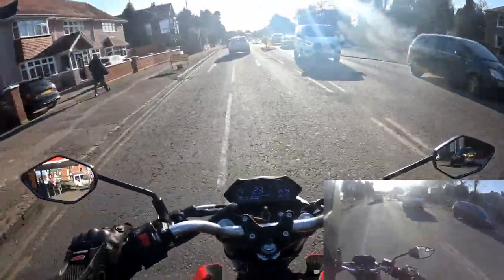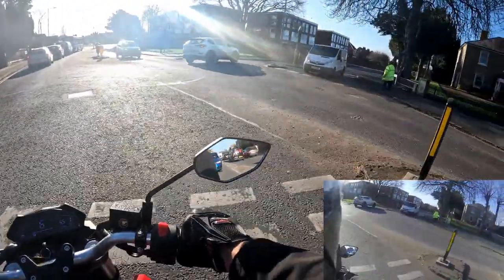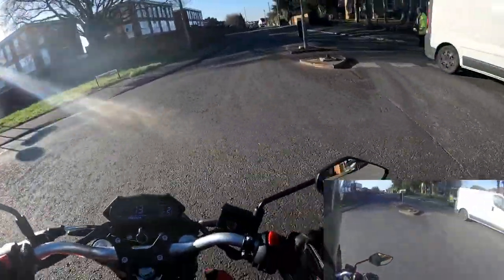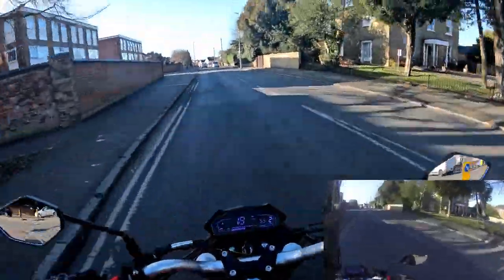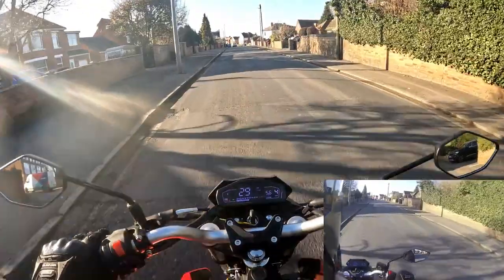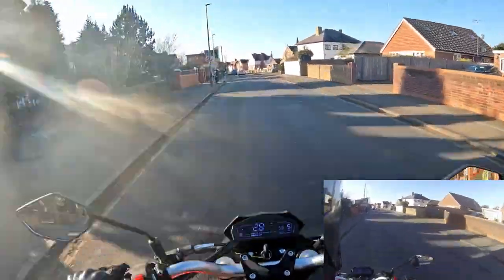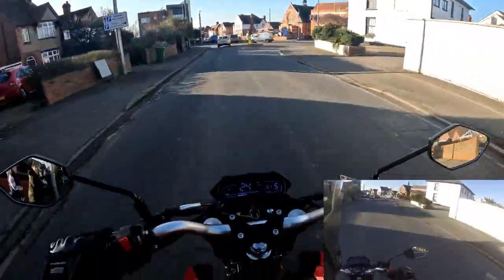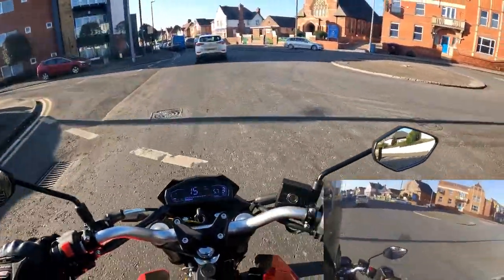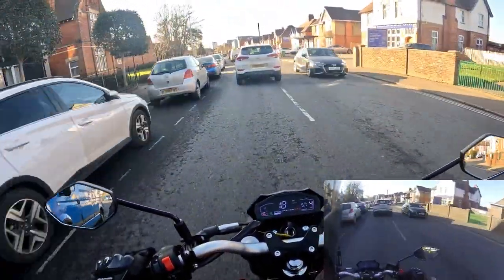It's not a bad bike, and for the money you ain't going to get much else in the price range on a naked bike at the moment. Tightening it all up out of 50 — it scores a 45, but time will tell and it may improve. I'm going to give it 45 out of 50.